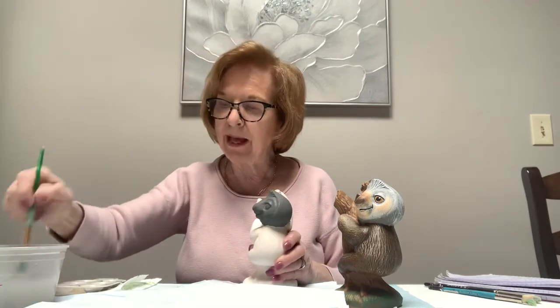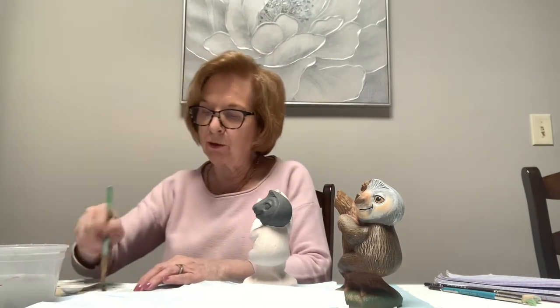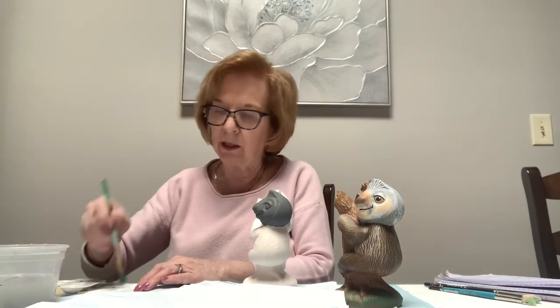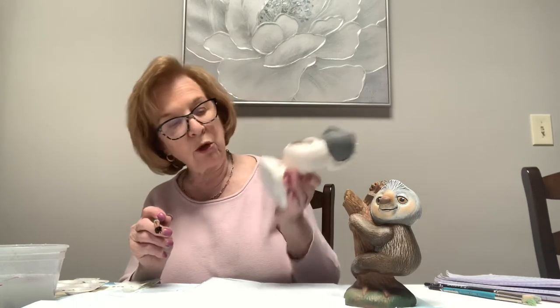When you wash your brush you swish it in the water - I never bang my brush in the bottom of the bowl, I swish it. Make sure you dry it; you don't want to put a dripping wet brush into the next color because your colors will run down the piece. I have three colors here, so I have the darker brown on his body. That's what I'm going to do next - put the darker brown on his body. The first thing you should have done to begin with is take that stopper out of the bottom because you don't want to paint the stopper.